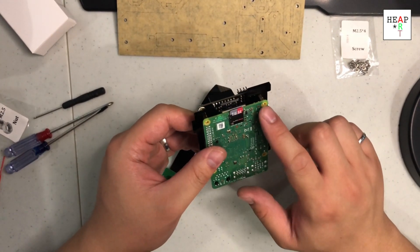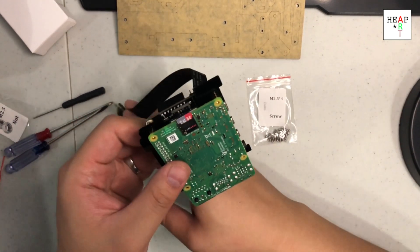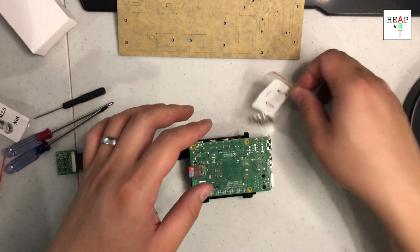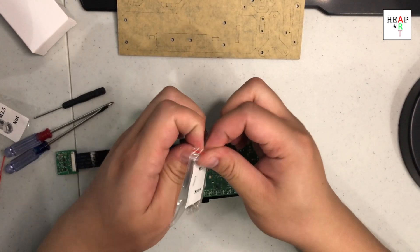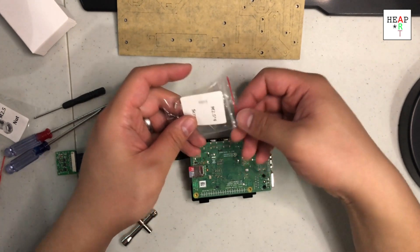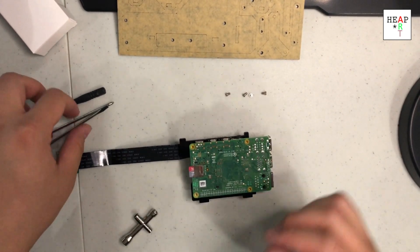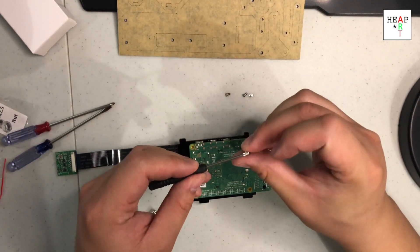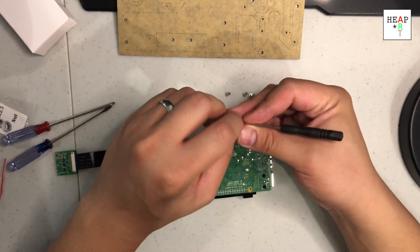Now we need to install the M2.5x4 screws. I'm going to put it like that and grab four of these. That was perfect. Let's see which screwdriver it's for — it's this one. Looks correct, we're going to use this one.